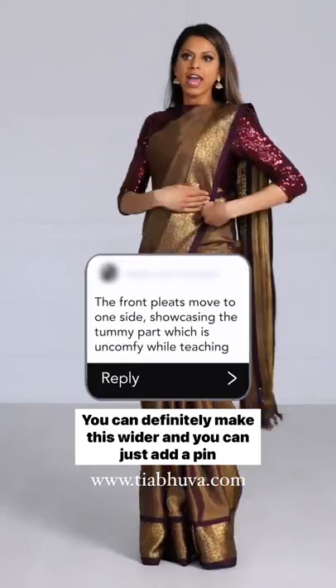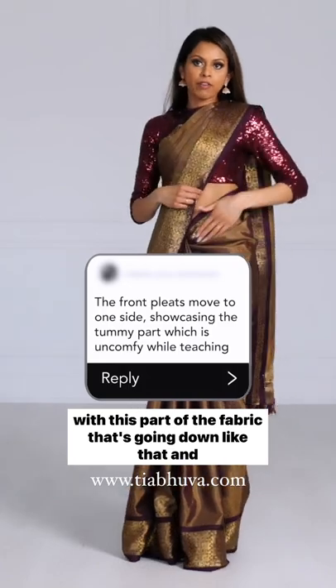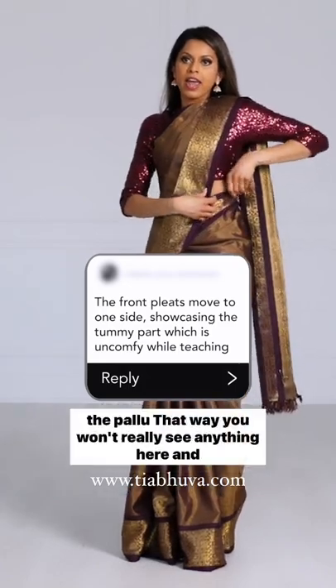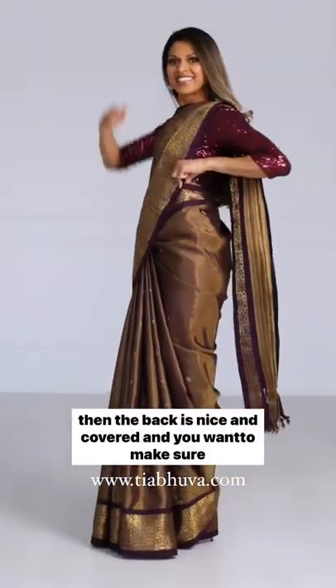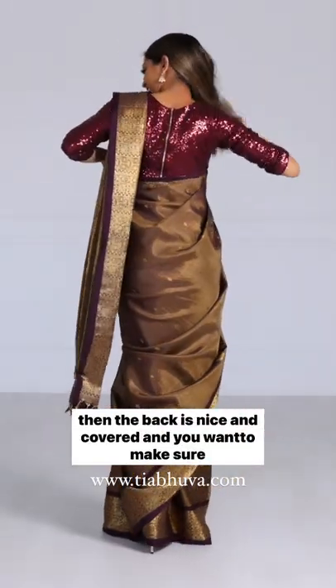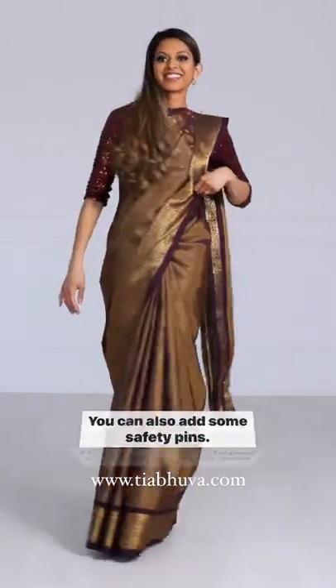You can definitely make this wider and you can just add a pin with this part of the fabric that's going down like that and the palette. That way you won't really see anything here. The back is nice and covered, and you want to make sure you're pulling it tight so that it stays there. You can also add some safety pins.